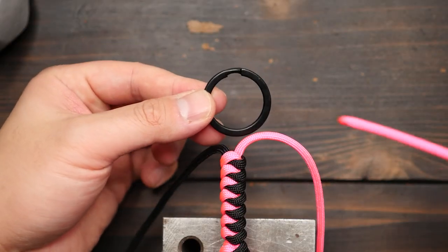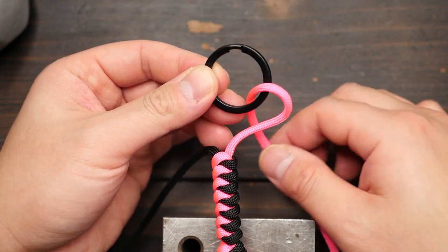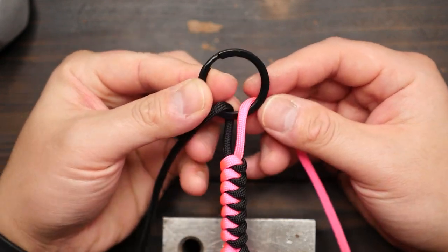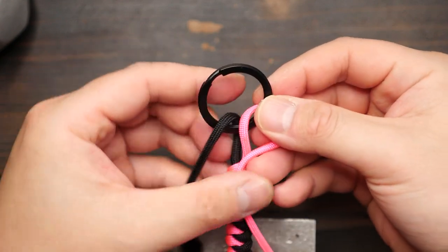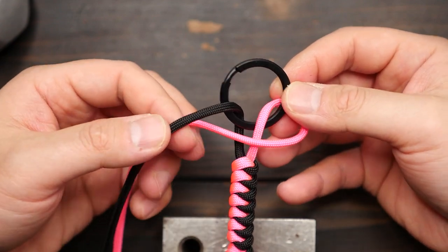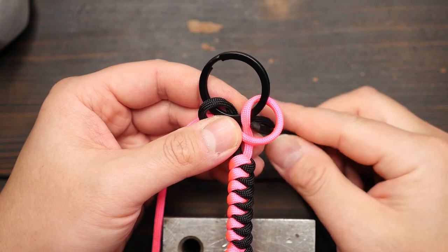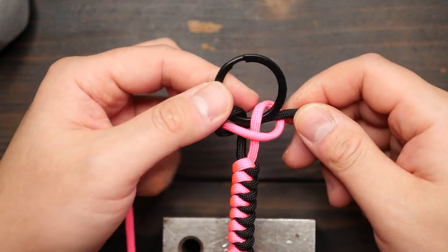Now to attach my key ring, I'm going to pass the pink strand through the front of the split ring and the black strand goes through the split ring from the back to the front. Leaving about half an inch or two centimeters of space from the key ring to the snake knots, then with the pink strand, pass it over the core strands to the left and under the black strand. The black strand goes behind the core and out the pink crook on the right.